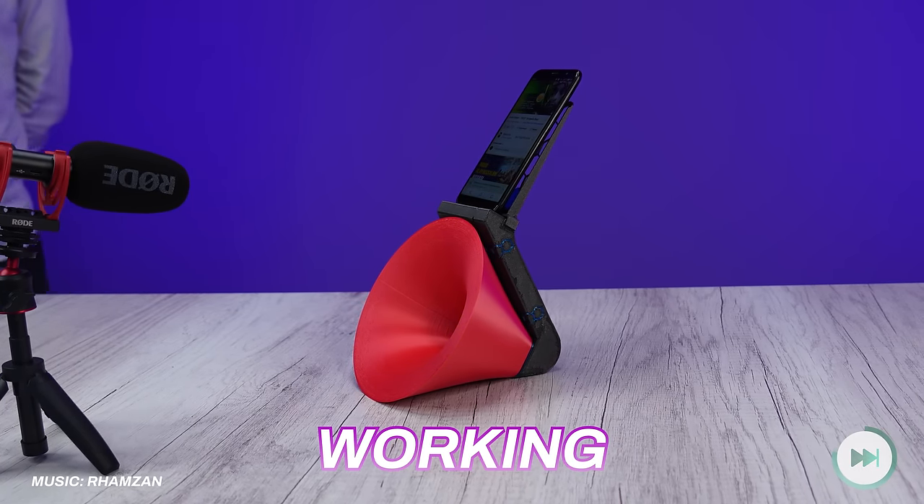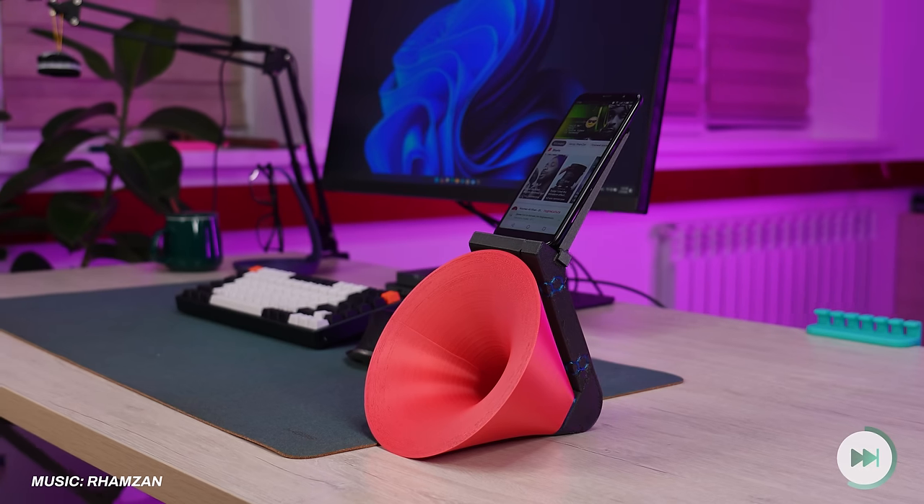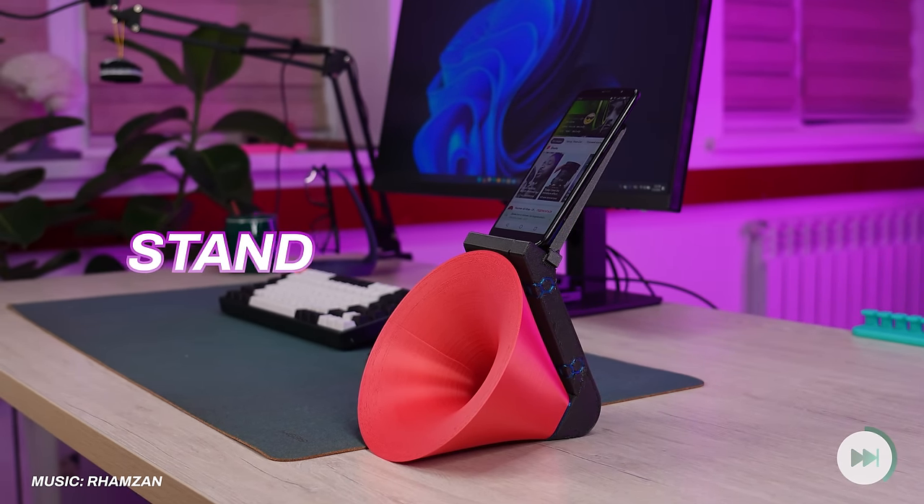It seems to be working, but not as much as I expected. Still, it can be used as a unique phone stand on your desk.